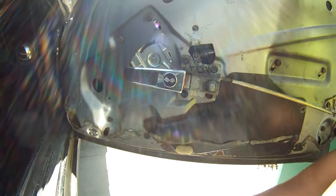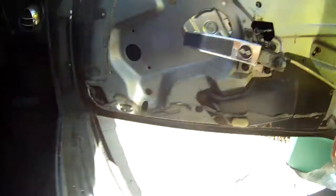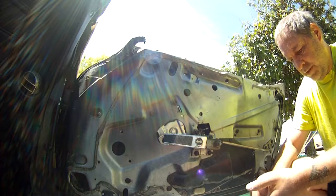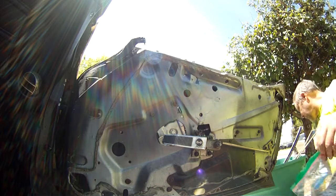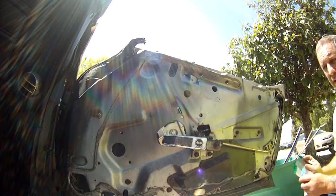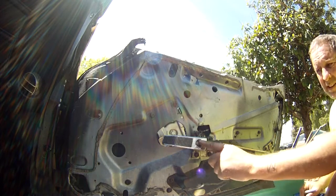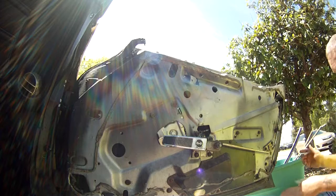One of the first purchases I made was new door handles. As you can see, these door handles — they're all right. They function, they're just not very pretty. So I bought new ones and I'm going to replace those at some point with my new ones. I also purchased the little emblem that comes with them — actually, I had to purchase it separately, so it doesn't come with them.